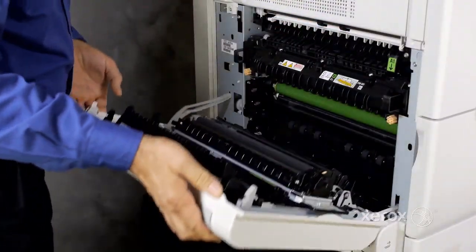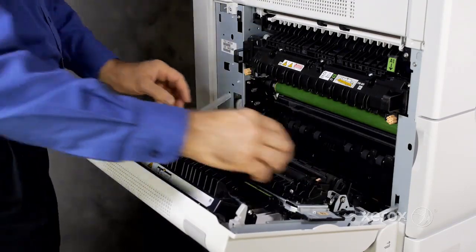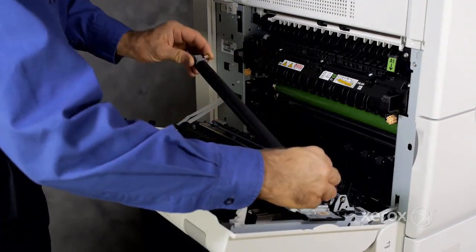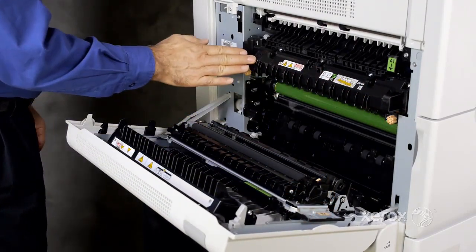The left door contains the built-in components for duplexing. The bias transfer roll and fuser are also located here.